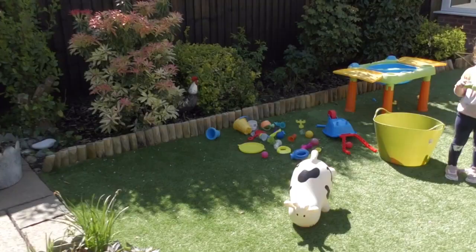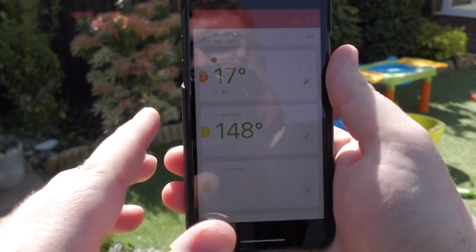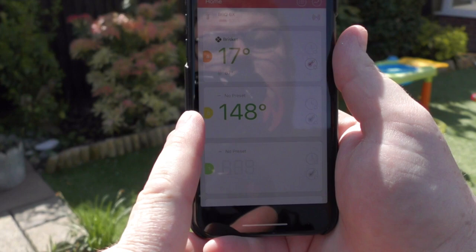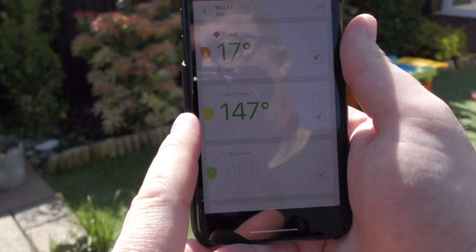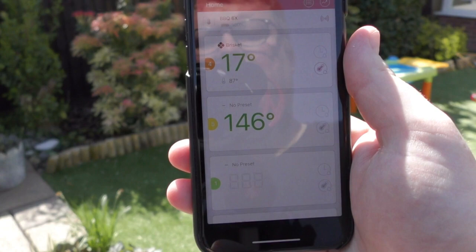I want to talk to you about the setup I'm using to monitor temperatures. I've got a device called a Chew God — a very simple setup. The two probes in the barbecue and the meat have shown up on the display. We're showing that the inside of the brisket is 17 degrees and the barbecue itself is running at 147 degrees centigrade — you can change it to Fahrenheit if you want. Because we're cooking this meat low and slow, that's about perfect. As that temperature continues to drop down, I'll just add a few more coals to try to keep it at that temperature.